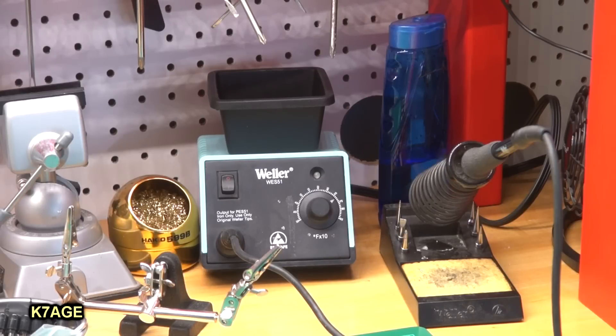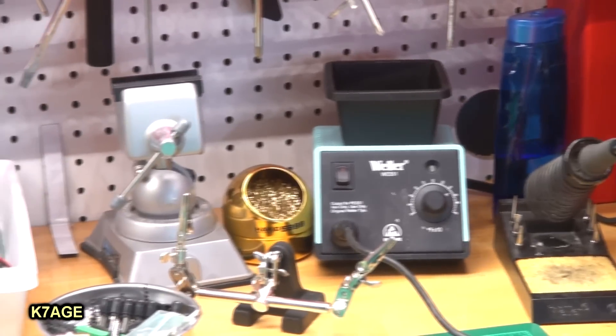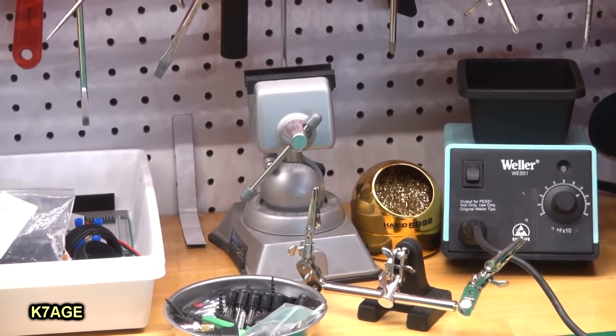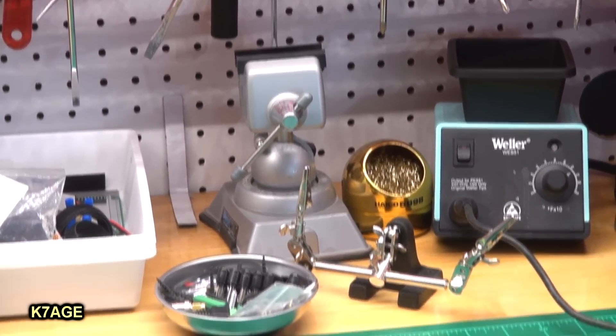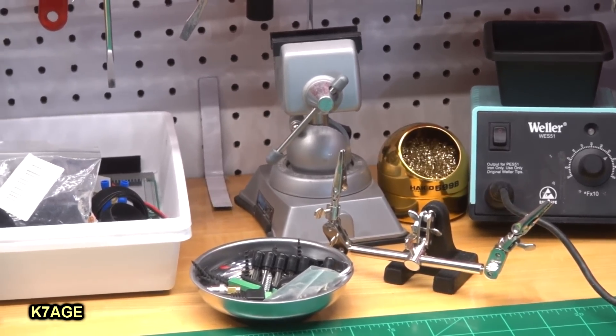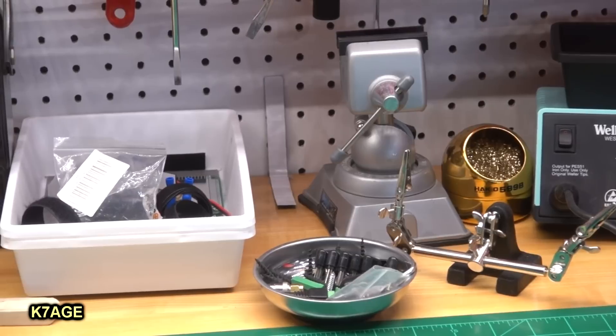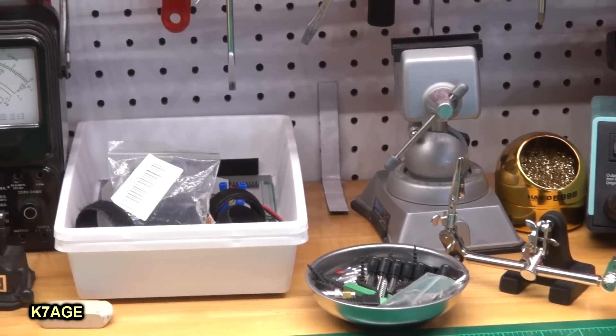Below the tool holder, I have my soldering iron — it's a Weller WES-51 — and a little bottle of water. I've received emails in the past from people wanting to know what I have. Then I have one of these Panavise workbench vises and a little third hand, and one of these Harbor Freight magnetic holders that's handy to put screws and stuff in so they don't fly around.